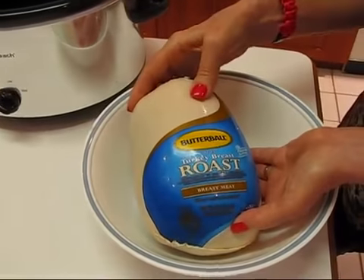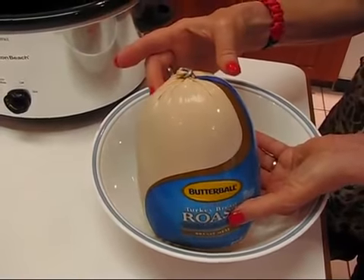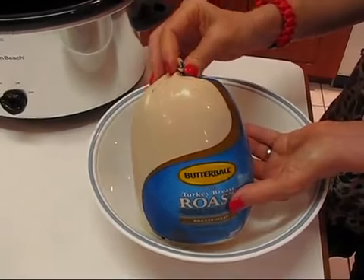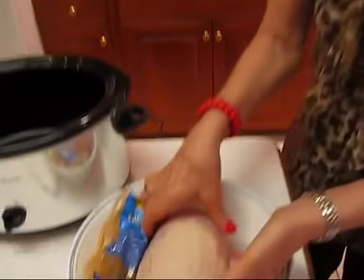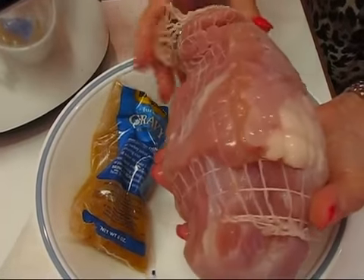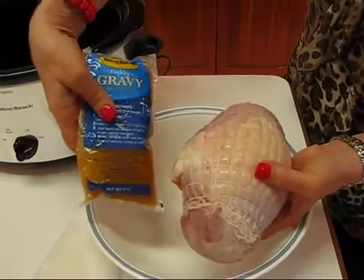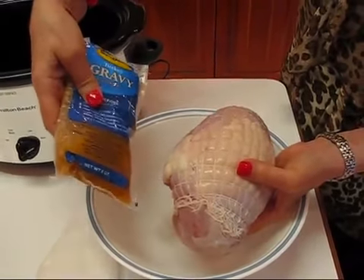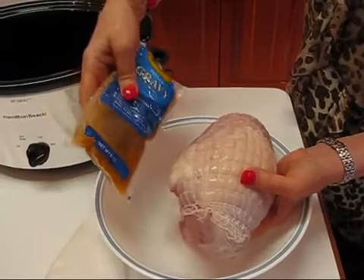I'm going to start with the turkey. This is a Butterball turkey breast roast — it's three pounds. I'll use scissors to get it loose, then take it to the sink and rinse it down. Here's what I've got: three pounds of turkey breast meat in a little net, which keeps it together as it's roasting. There was also a gravy packet included — if you choose to use that, that can be the gravy that goes with your meat.